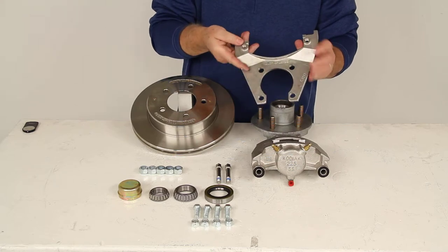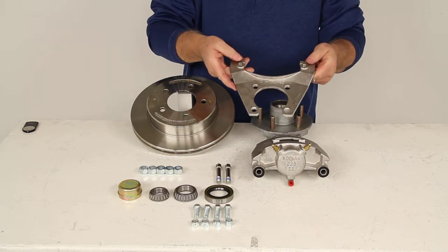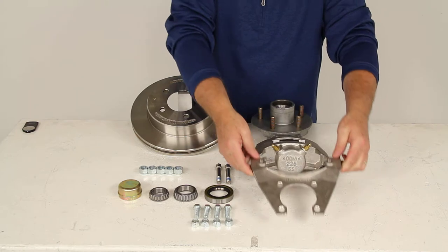If you don't have a four bolt brake flange, we do sell a weld-on four bolt brake flange separately on our website.